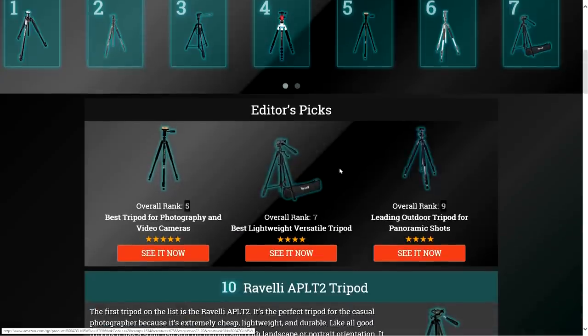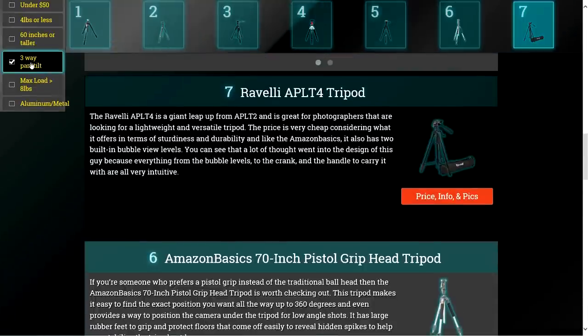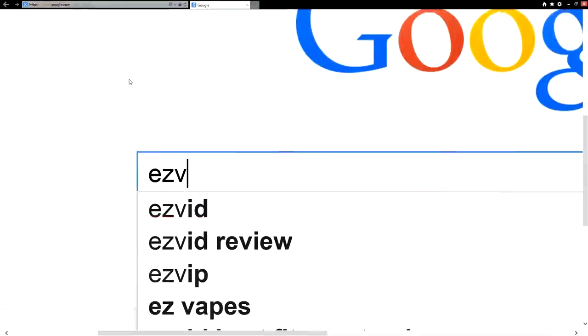To get full reviews for each tripod in our list and quickly note down which one is right for you, click the links beneath this video or search for EasyVid Best Tripods.